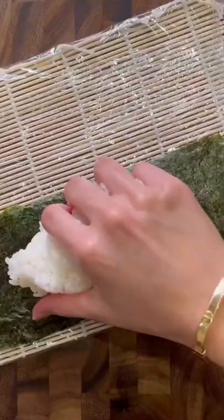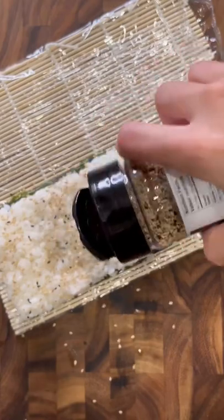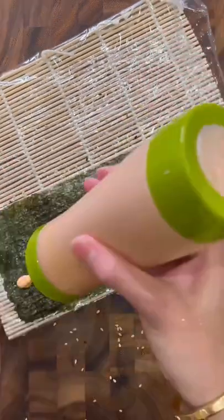Cut the seaweed sheet in half, take a generous dollop of some sushi rice and then spread it out gently. Sprinkle some sesame seeds on top of the rice and then with your wet hands, flip the sheet over.